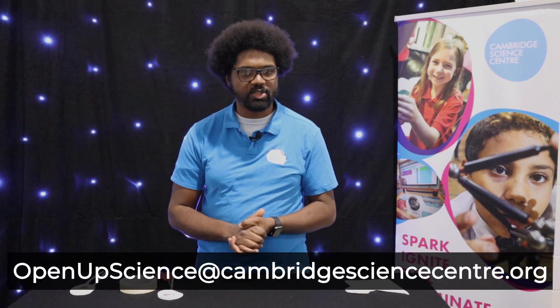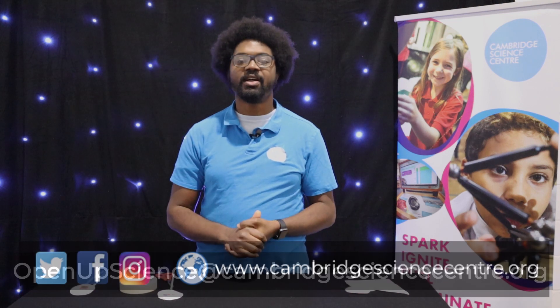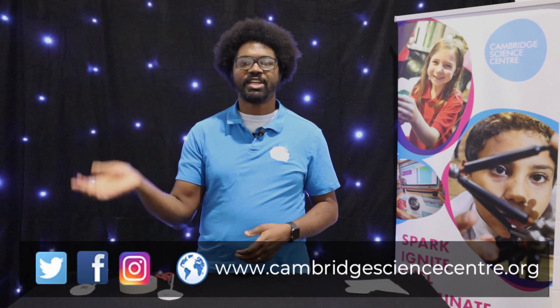So, why not have a go at this at home and share some of your photos and videos with us via email or on social media. Thanks for watching. Bye!